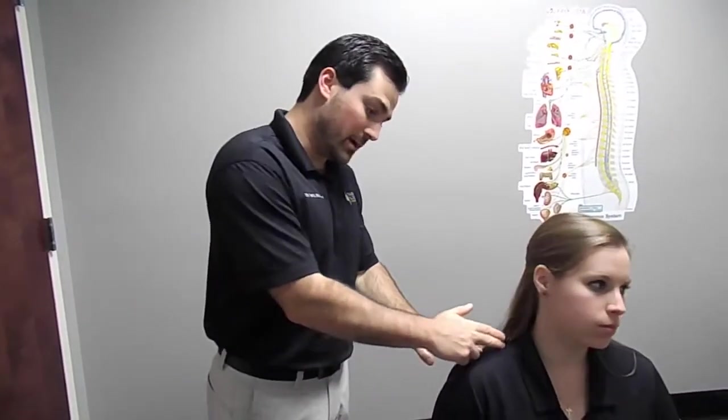So the first rotator cuff muscle we're going to work on today is called the supraspinatus. It runs right along the top part of the scapula here and attaches to the humerus bone, and it's responsible for abduction of the shoulder.